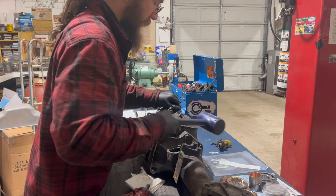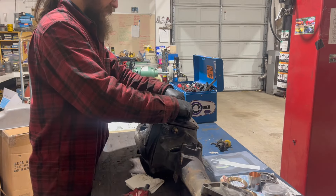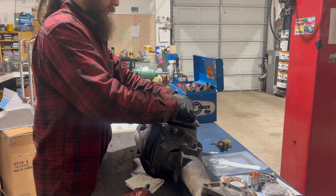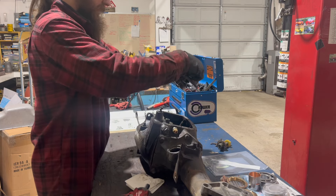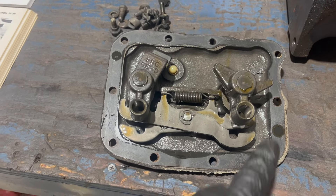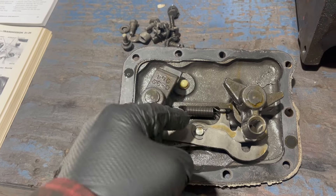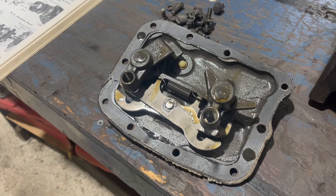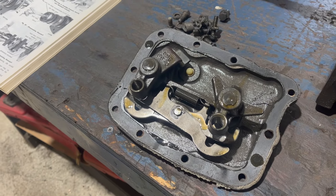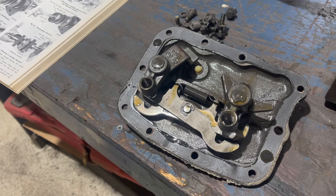Dead blow soft hammer. There we go - lift this out. Highly likely the shift works will stay behind. Yep, there they are. This is the later style crossbar shift assembly. The earlier style had detent balls and little rooster comb things. The old-time wisdom is that the earlier style with the detent balls is better for racing - I'm not sure; I've never done side-by-side comparisons.